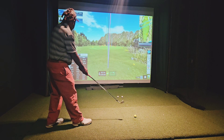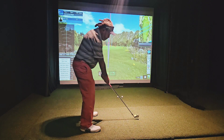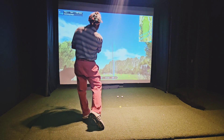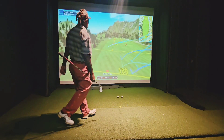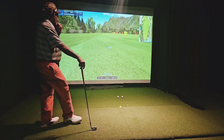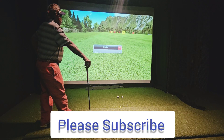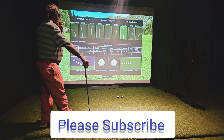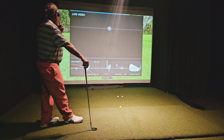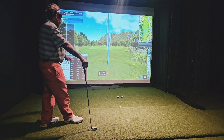Ball speed up to 91 with the iron. I knew that was turning a little bit too hard — that's too much right hand on that one. Ball speed's still doing good. Horizontal — first hook. 12.1 degrees left. It tells you.